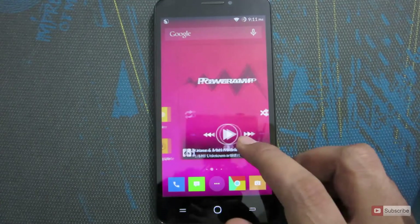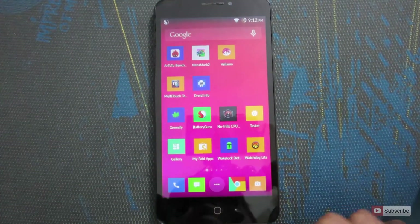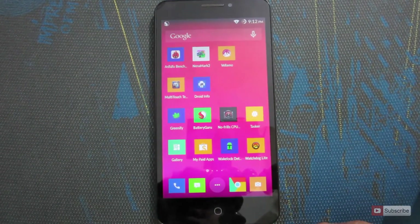If you are ready to root your device and have already rooted it, there are a lot more things you can do. If you want to know how to root your device, I've already made a video for that — I'll leave a link in the description below. So assuming you have already rooted your device, let me show you what you need to do.